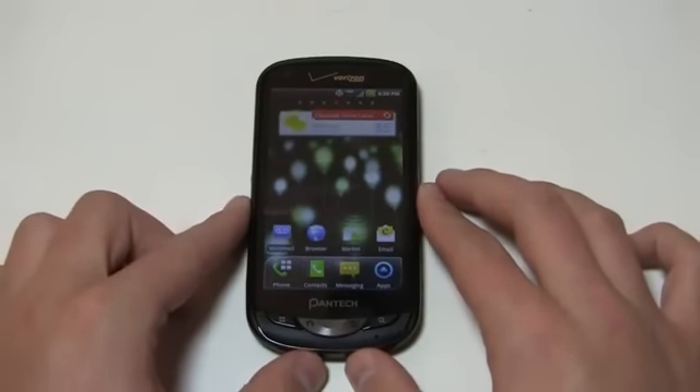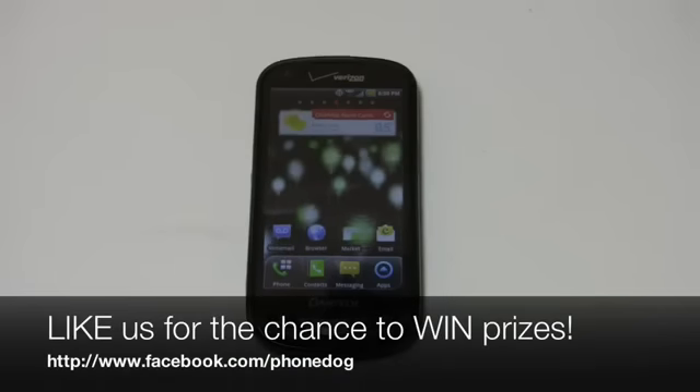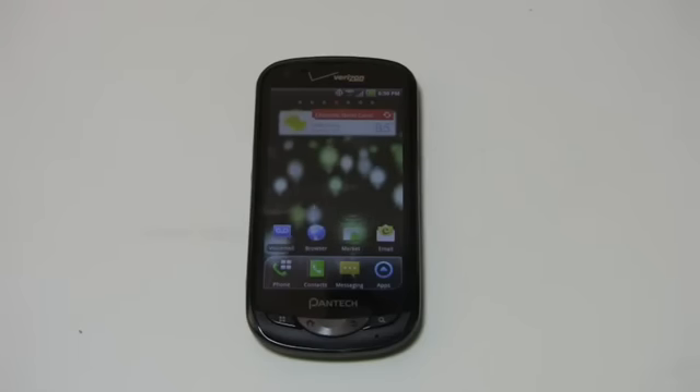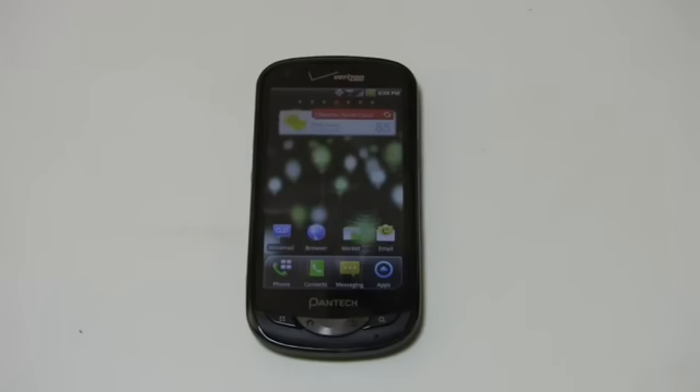Much more coverage to come on the Pantech Breakout on PhoneDog.com — we'll have dog fights against other devices in the coming days, weeks, and months. Be sure to like us on Facebook at Facebook.com/PhoneDog. We're giving away tablets and that contest ends tomorrow, Thursday the 29th. Hit me on Twitter with any questions or comments about this device — PhoneDog underscore Aaron on Twitter, and on Facebook at Facebook.com/PhoneDogAB. Thanks so much for watching — we'll see you next time.